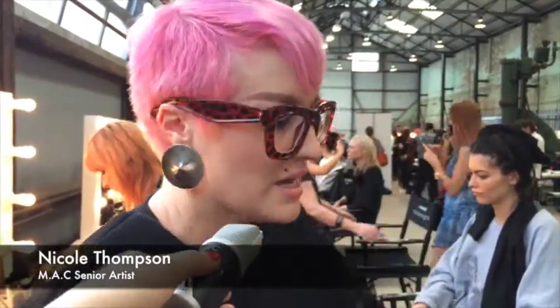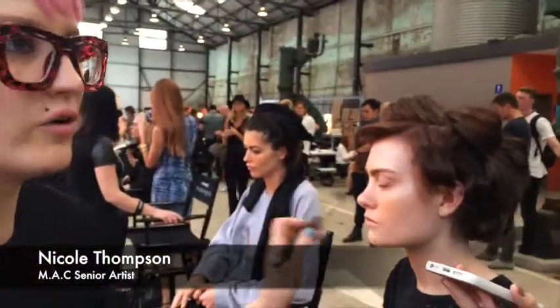The placement is quite important with this look — we're starting everything from the centre and working outwards, where the sun would hit, rather than going from the outside in and sculpting the face. We want to make sure that all the bronzing is hitting the front of the face first.